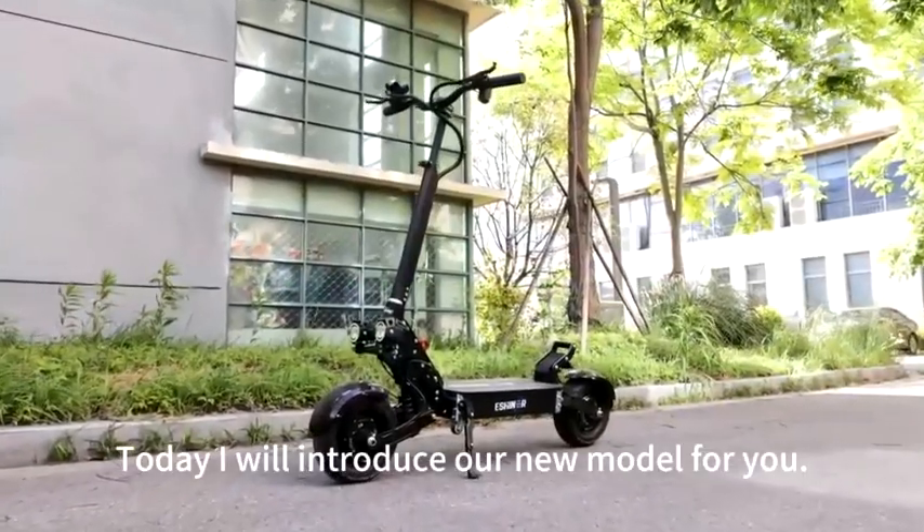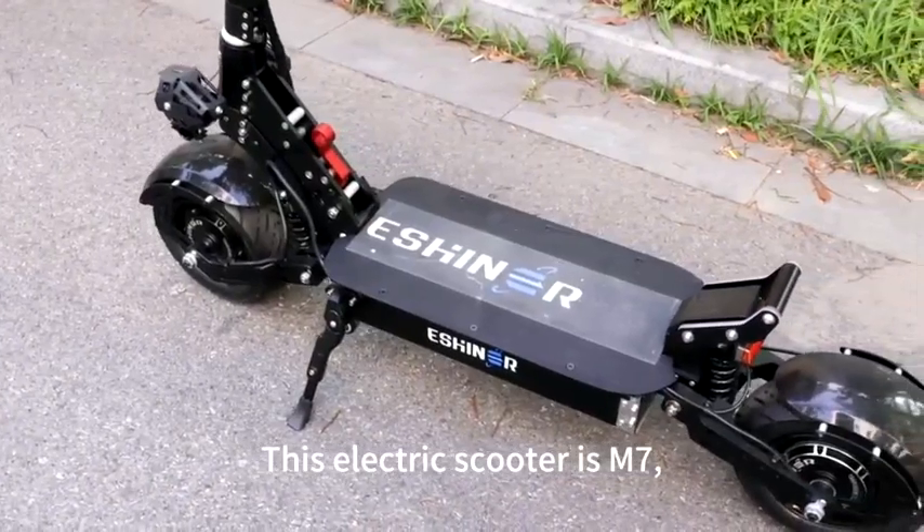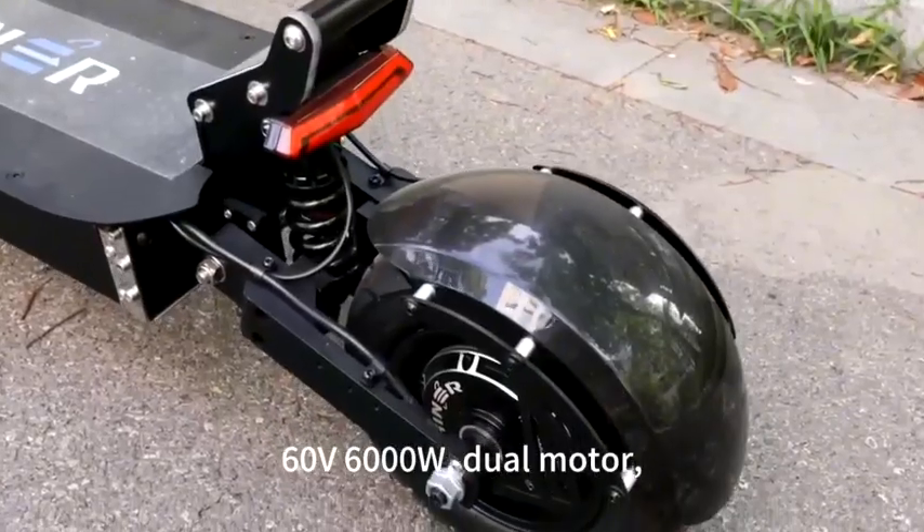Hi, friend! Today I will introduce our new model for you. This electric scooter is M7, 60V 6000W, dual motor.